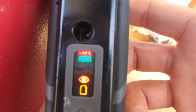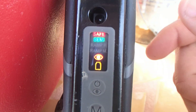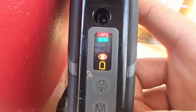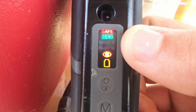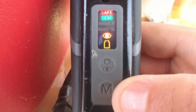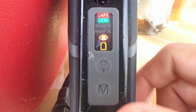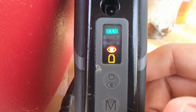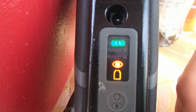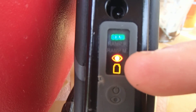This is the safe button. As long as it's on safe, you cannot fire the paintball that's in your breach. To take the safety off, press the lower button for just a simple one second — just tap it on and tap it off. So we've got safety off.